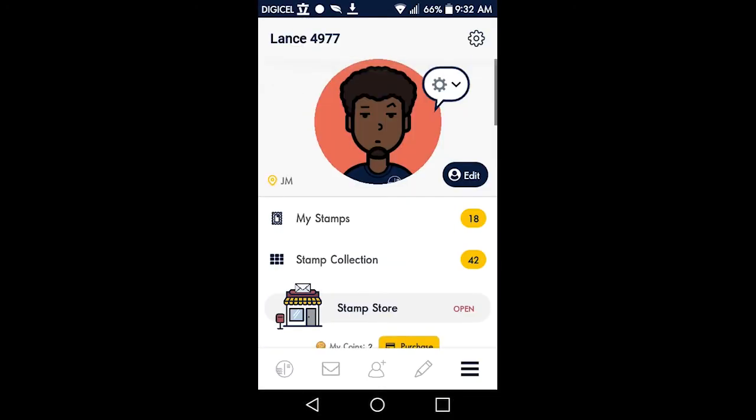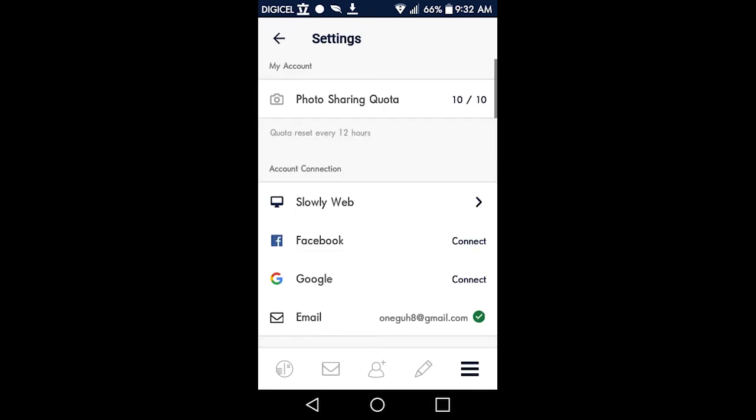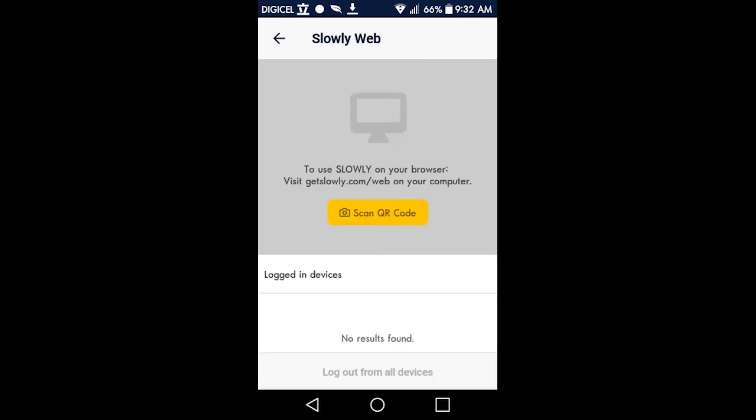First, go to the menu settings, then open the web on your computer and scan the QR code.